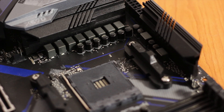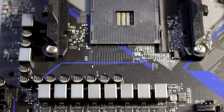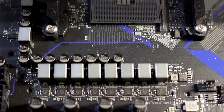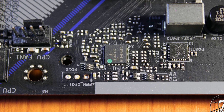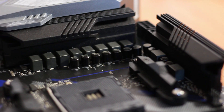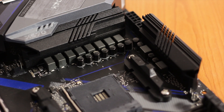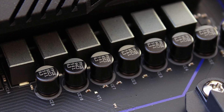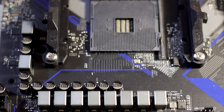The VRM is composed of 10 phases in an 8+2 configuration — 8 phases for the CPU and 2 for the memory. The phases are made by Vishay, model SIC634, paired with ISL69147 PWM controllers manufactured by Intersil. The capacitors are made by Nichicon, model Supreme 12K, part of the high-end black series, rated to operate at over 105°C for 12,000 hours. In short, this VRM is good and will handle overclocking with ease.